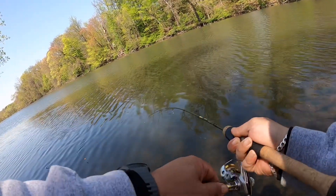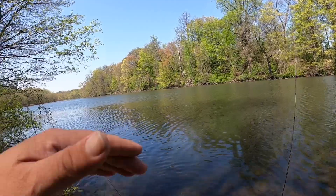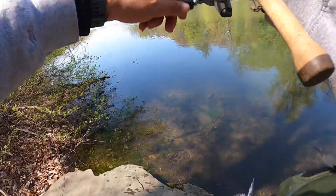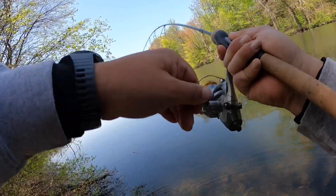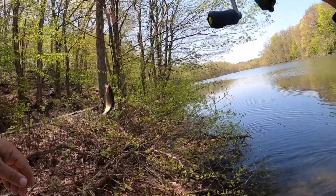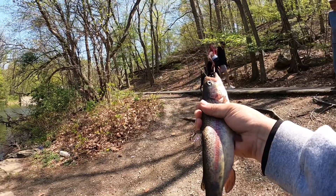On the orange Trout Magnet, baby — oh yeah, orange is the color today! He got off right there, but you guys saw him. Definitely getting a hit — I'm going to wait till it takes it. There it goes — fish on, got one! Another one, it's number five. Orange Power Eggs making it happen! There it goes guys, number five.